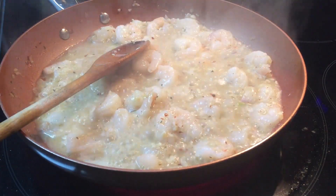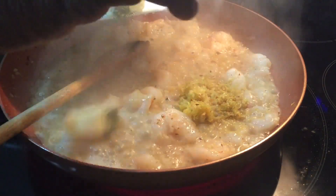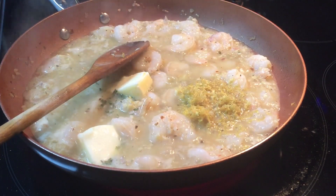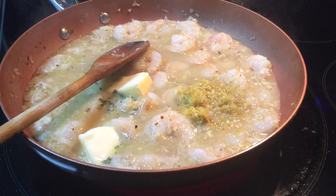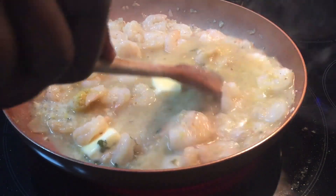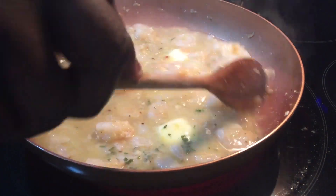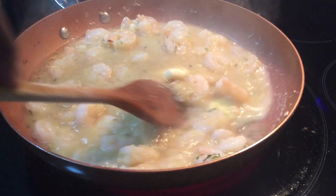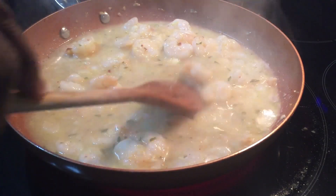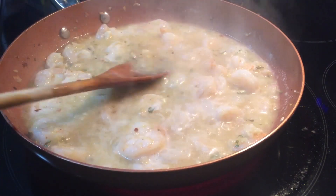They've turned a little pink from opaque. What we're going to do now is add in the lemon zest, the remainder of the butter, and the lemon juice. Cook that together and let it simmer to reduce. Adding the butter at this point is going to thicken up the sauce, which is what we want to coat the pasta. You can also add about a quarter to a half cup of heavy cream if you want a creamier sauce — that is optional.